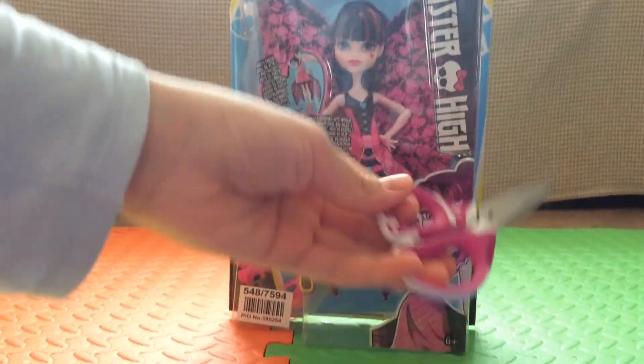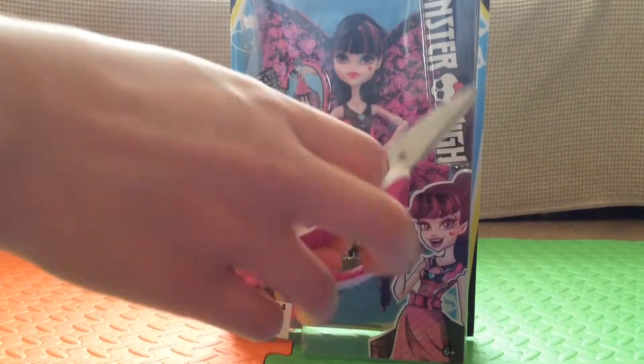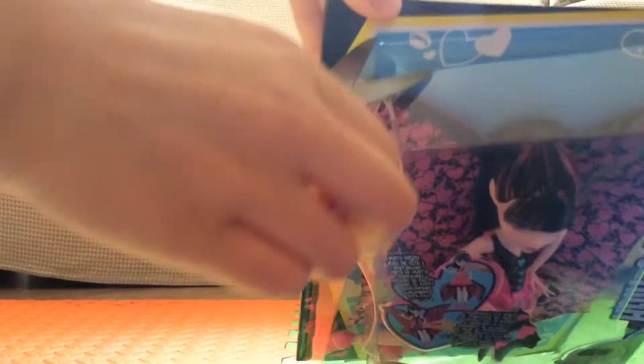We're going to open her up, and we have matching scissors. I think we'll just open her up from the top over here — I'm just going to peel it off instead of using scissors.